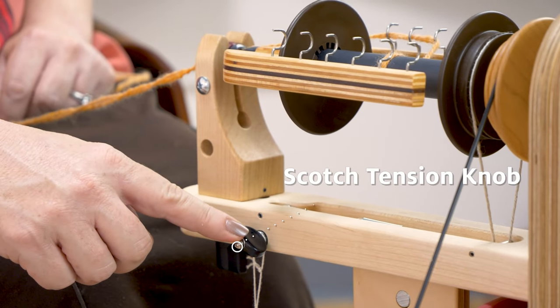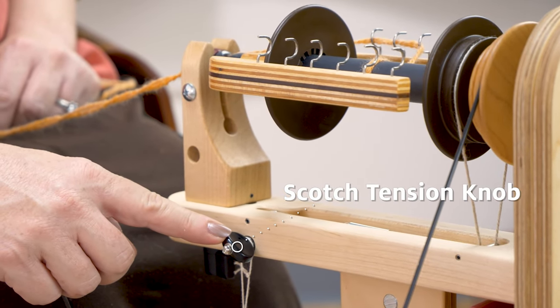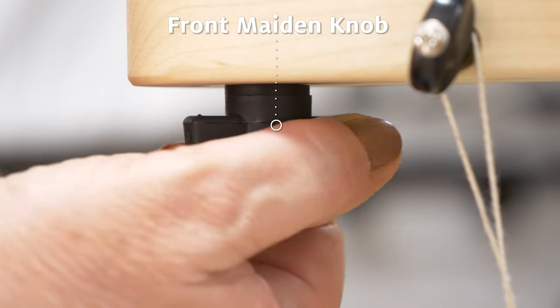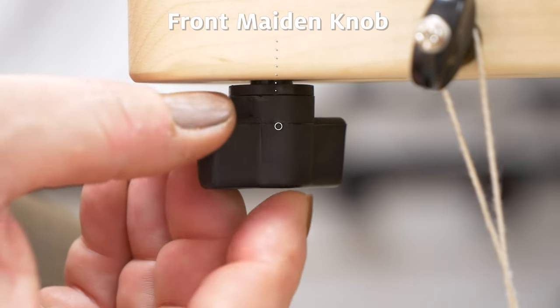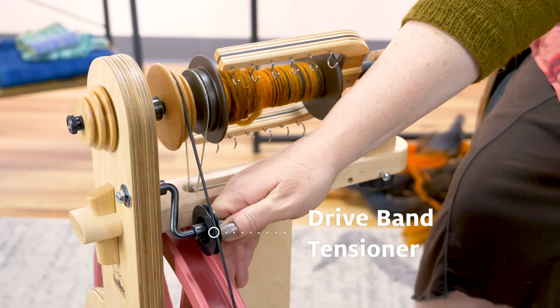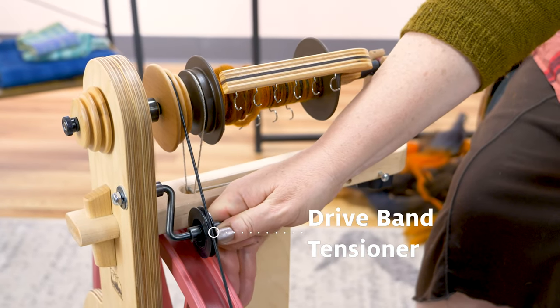Adjusting the tension is necessary if you are constantly changing the whirl. When we loosen the front maiden knob, we are able to remove the flyer to change bobbins and whirls, etc. The drive band tension knob is used to increase or decrease tension on the drive band.